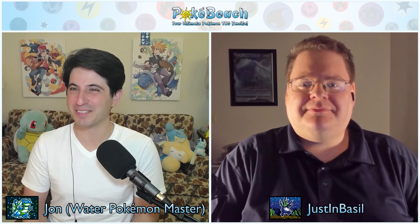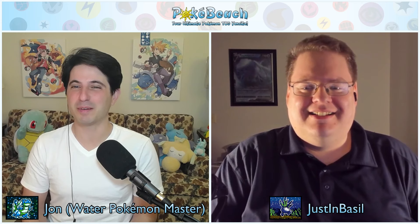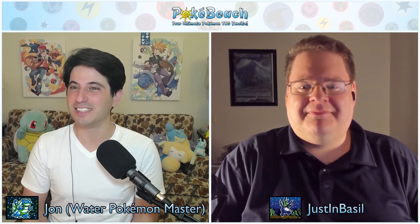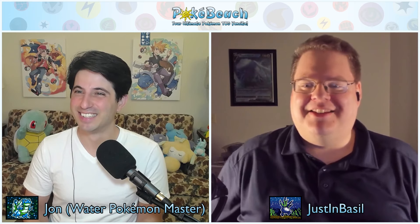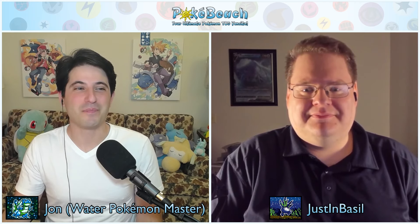Hi, everybody. Welcome to the PokeBeach.com podcast. I am John, I go by Water Pokemon Master on the website. I am joined by both Iroh the Cat and Justin Basil from JustinBasil.com. You might see some guest appearances by Iroh in the background, but my kitty is running around too — his name is just Kitty. Let's get into this week's news.